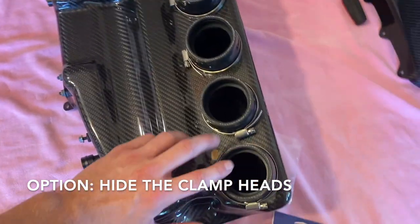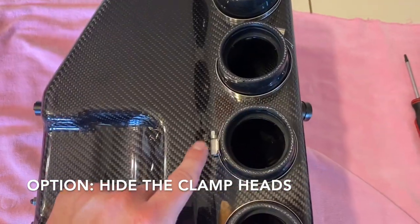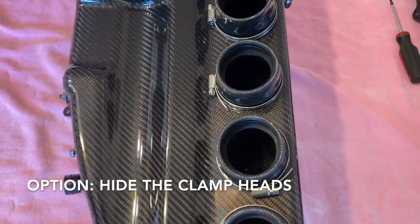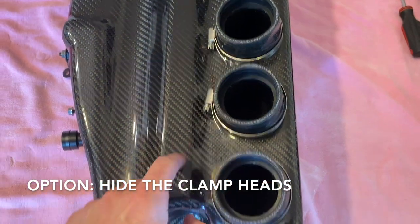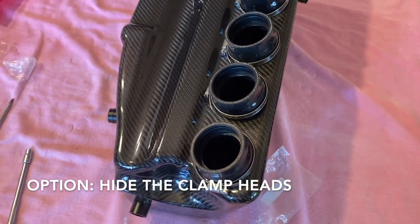You'll never take these off, so properly hide the heads and still have access. What we're doing is these three will be facing this direction, and these three will be facing that direction — and you'll start from the inside out. So you'll first tighten this one, and once this one's tight, come through here and you can tighten that one up to hide it, and then this one. Repeat the same thing on the other side. That way everything's hidden and looks good.